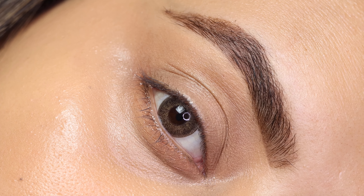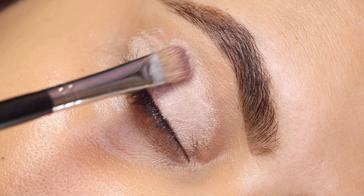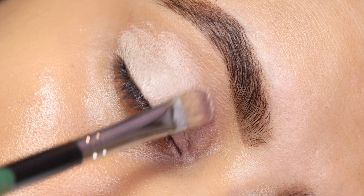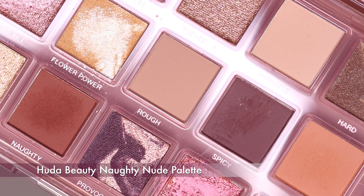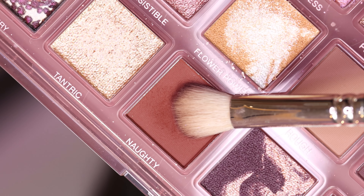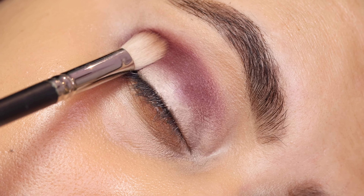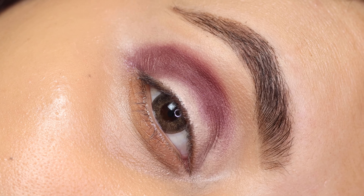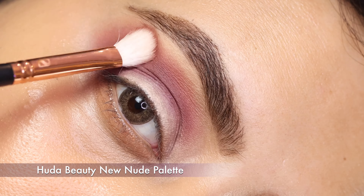We are doing the eyes first as always. I'm prepping my eyelids for the eyeshadow using my P Louise base. Next I'm ready for the eyeshadow and I'm using the Huda Beauty Naughty Nude palette, taking the shade 'Naughty' on my MAC 217 brush. I'm packing it right into the crease and deepening up the outer corner as well, and then dipping into the shade 'Raw' from the Naughty Nude palette and buffing out the edges and packing it right above the first shade.